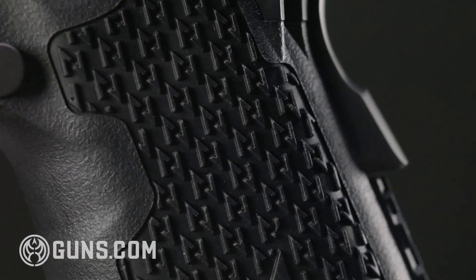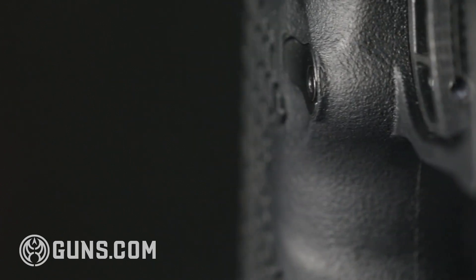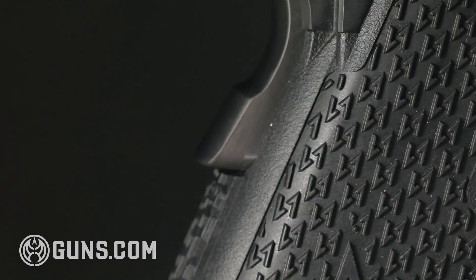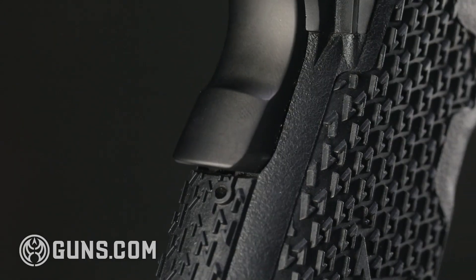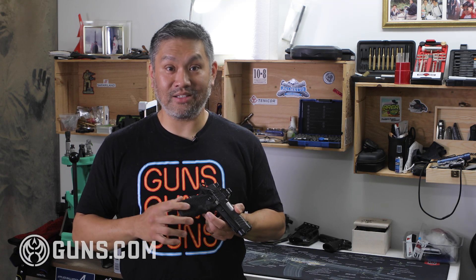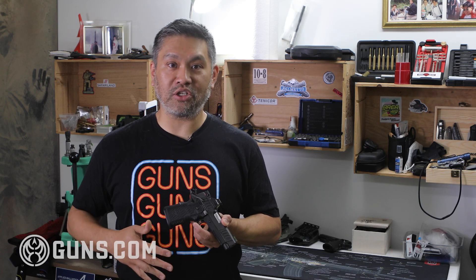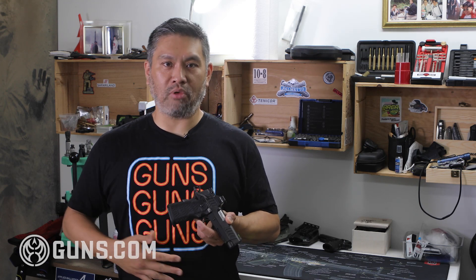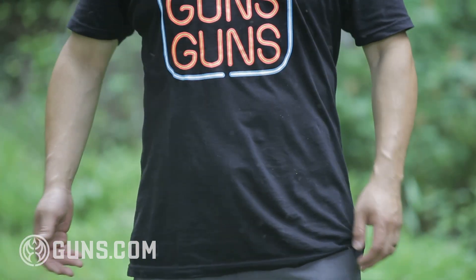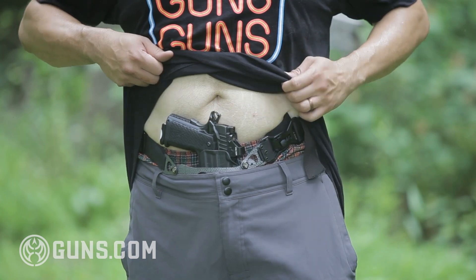I have not had my hand slip once on this gun. Once I get a grip, I keep shooting and don't need to readjust. With some guns with a slightly more slippery grip texture, you grab the gun, shoot a couple shots, and have to readjust because your hand slipped a little bit. I haven't had to do this. When carrying it concealed, there's no irritation — it's not so aggressive it rubs against your skin. I've carried it all day, on long drives, gone to the movies, and didn't even notice the grip texture at all.